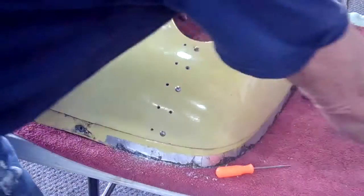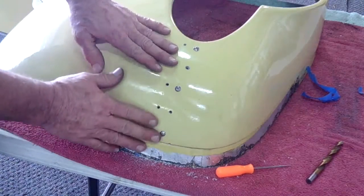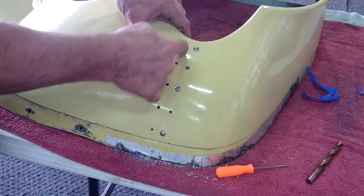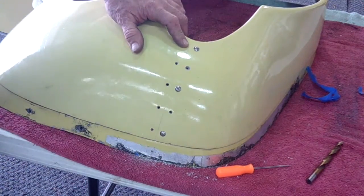Now with those in place, all we're going to do is come back and do the countersinking again. When we have the countersinking done, we're going to be taking out both of the plates, and now we're going to be cutting the cowling, then finally coming back and installing the rivet. So stay tuned, more to come.